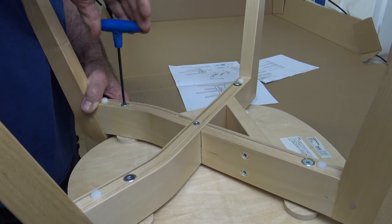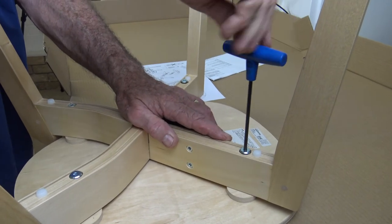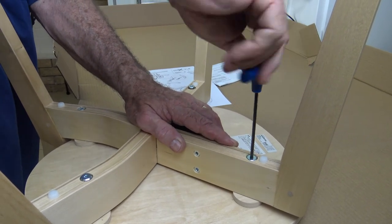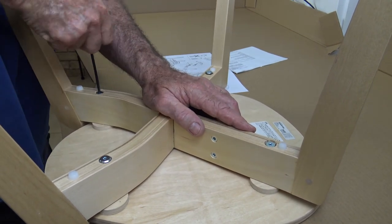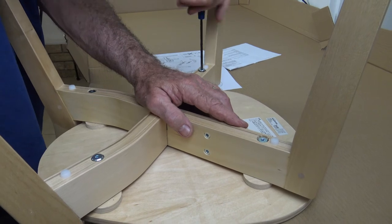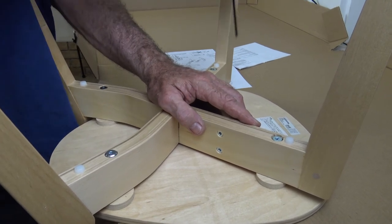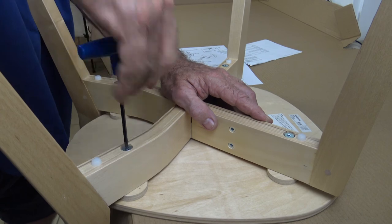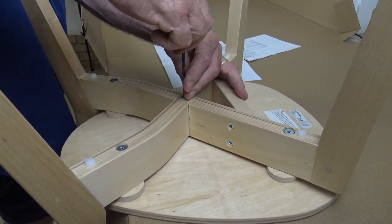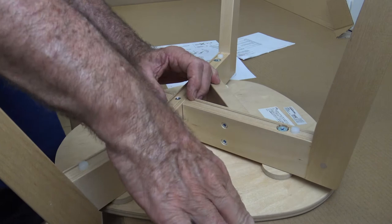So they're all started. Now do them up again diagonally across. With those four done, it's just a matter of doing up the center one, and it's all done.